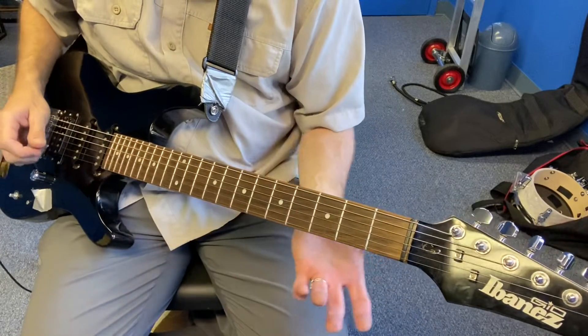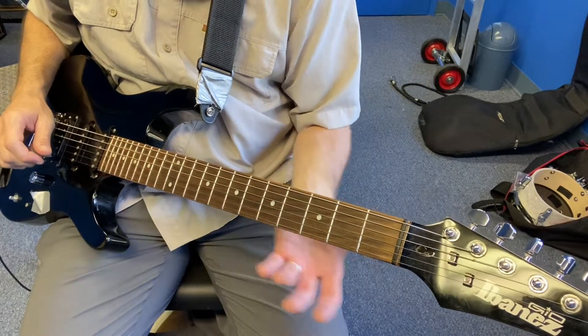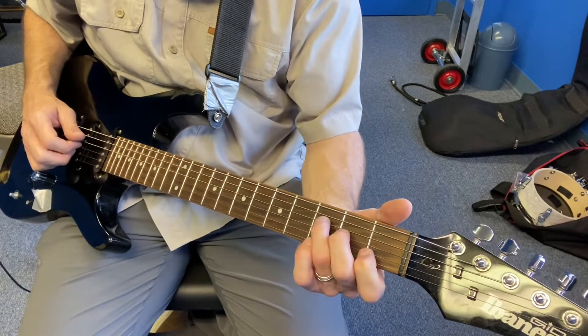All right, some skill building on guitar today. We're going to talk about using certain chord shapes to move up the neck, and it really gives you some options.